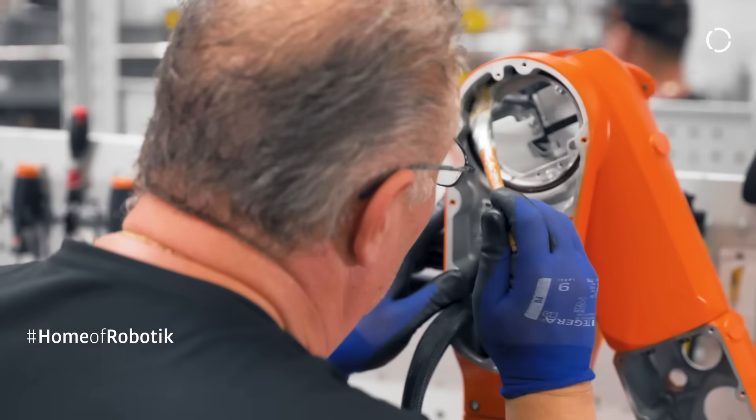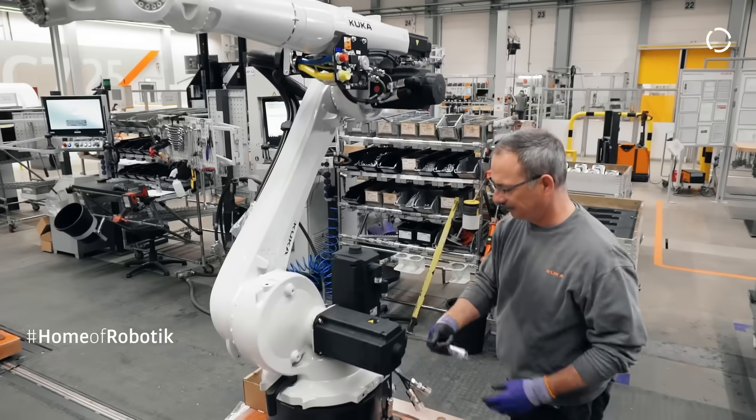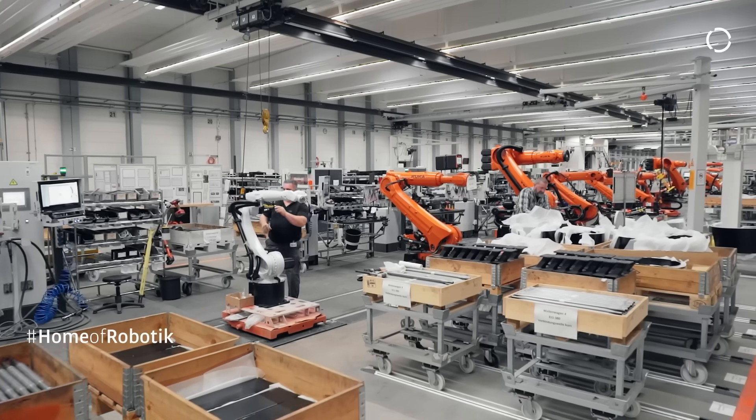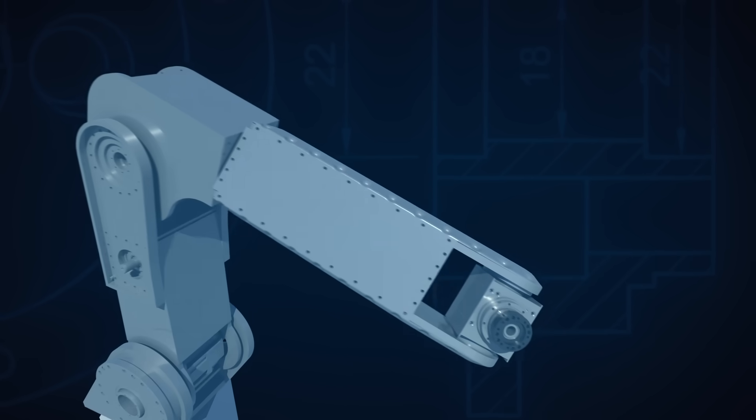So how do we even start on a project like this? Robots are complex, consisting of many custom parts, tons of wiring, electronics, sensors, and a whole host of other systems. They are usually designed by big teams of engineers at large companies. And I'm not an engineer and I don't have a lot of resources. But what I do have is the power of denial and an incredible ability to block out those nagging feelings of doubt. So let's start small and worry about the rest of it later.